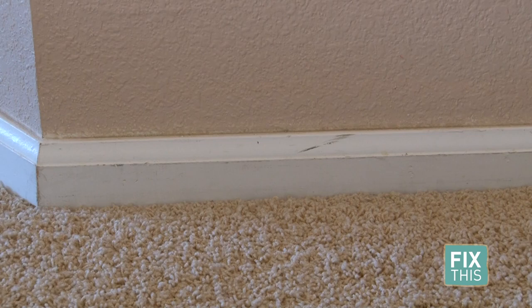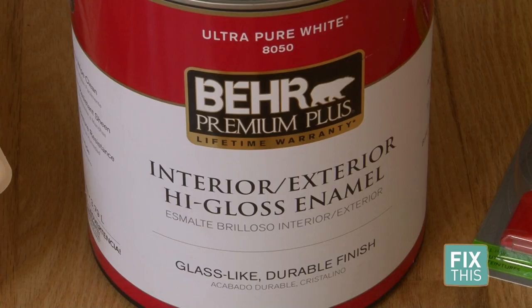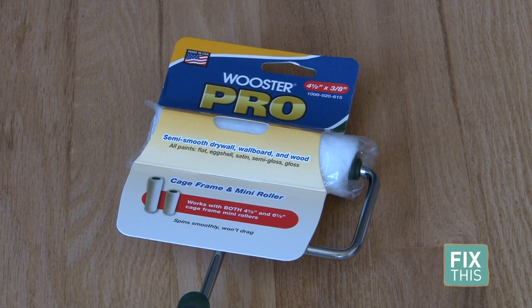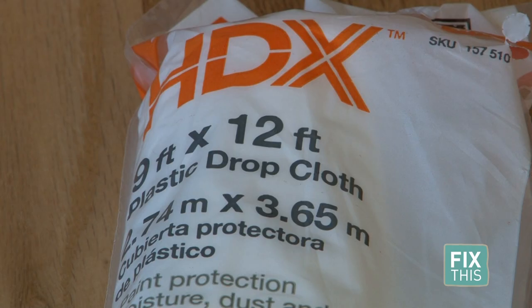For our first baseboard painting job, you will need: painter's tape, white glossy paint, a paint pan, a paint pad, a paint brush, and a drop cloth to protect the floor.